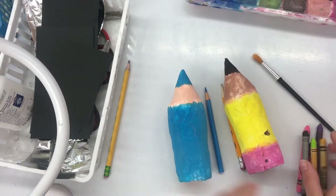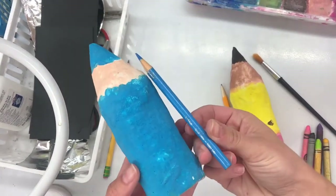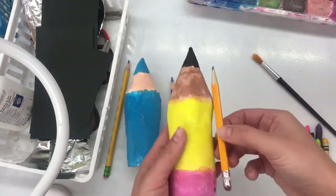Hello my most amazing artists! Today we're going to be adding on to our sculptures to make them look even more realistic.